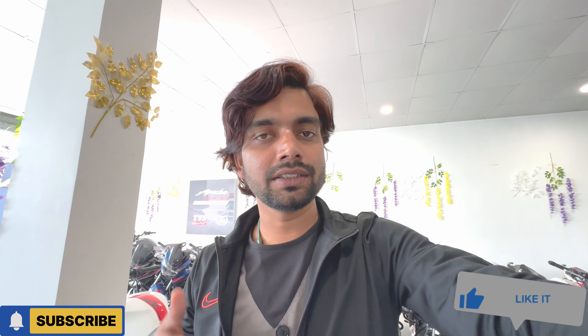Hey guys, what's up everybody! This is the Manglam blog. I am now at TBS Forum. I will launch the Apache RTR 2V, and I will give you a full review and full details. If you want to see the video, subscribe and like this channel.